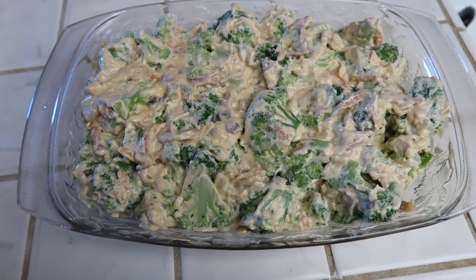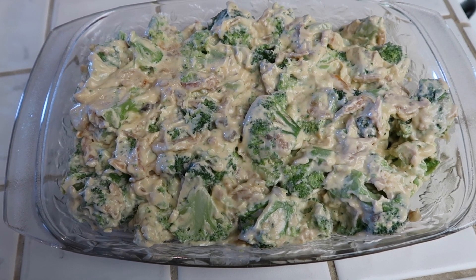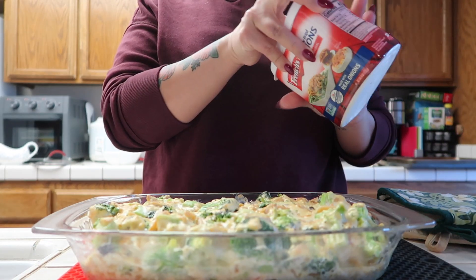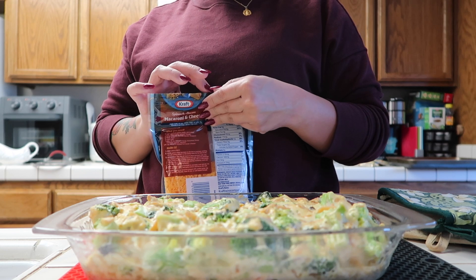I transferred the broccoli to my baking dish. I'm going to put this in the oven at 325 degrees uncovered for 25 to 30 minutes. It has been 25 minutes — I just took this out of the oven. Now I'm going to top this with half a cup of cheese and the rest of the fried onions.